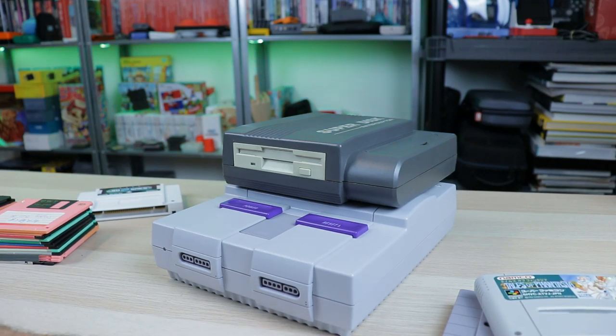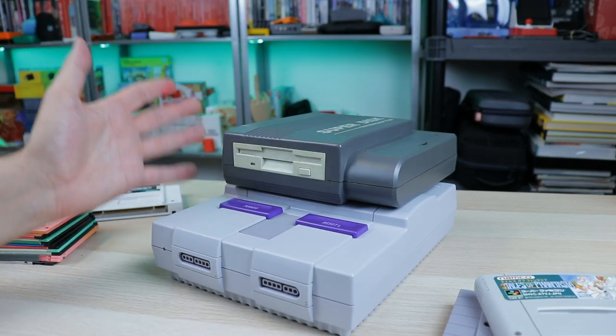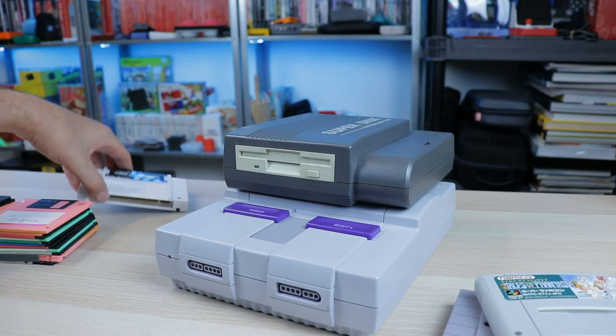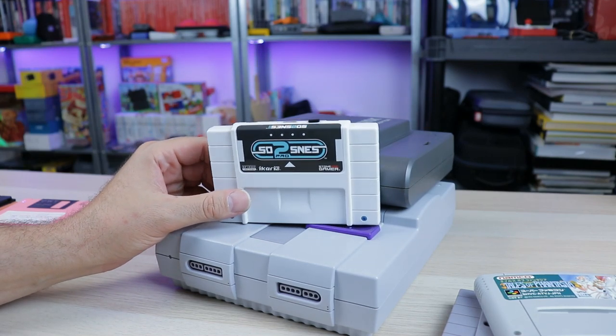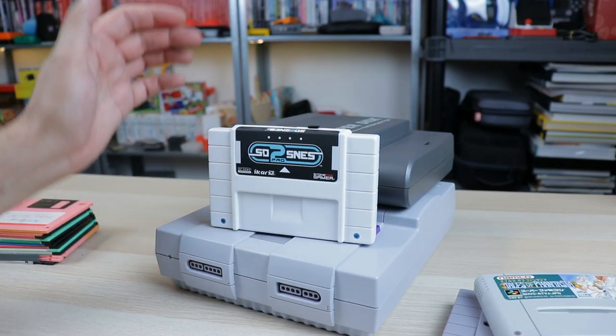I got screwed. I remember having to reverse the charge through my bank — it was a big hassle. But that was my initial experience with flash cart type stuff. Now things are a lot better with these types of devices — the SD2SNES, the EverDrives for various systems — and they're a lot easier to use too.